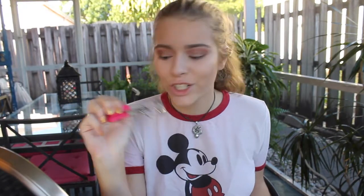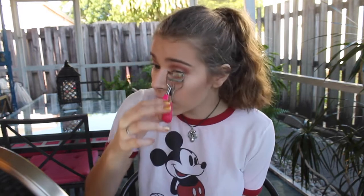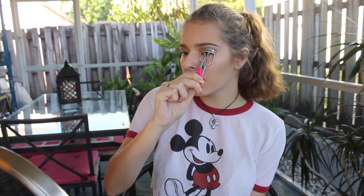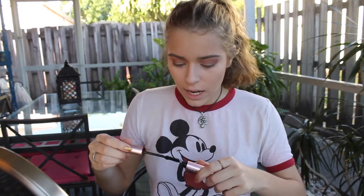Next I take my eyelash curler and I curl my lashes. If you've never tried this, 10 out of 10 recommend — it makes such a difference. I think my eyelashes are pretty good, I like my lashes. I'm going to take the Better Than Sex Mascara. This is not waterproof, but I think I really want the waterproof one. I put that on my top lashes. Oh my god, I just got that on my contact — how beautiful is that?